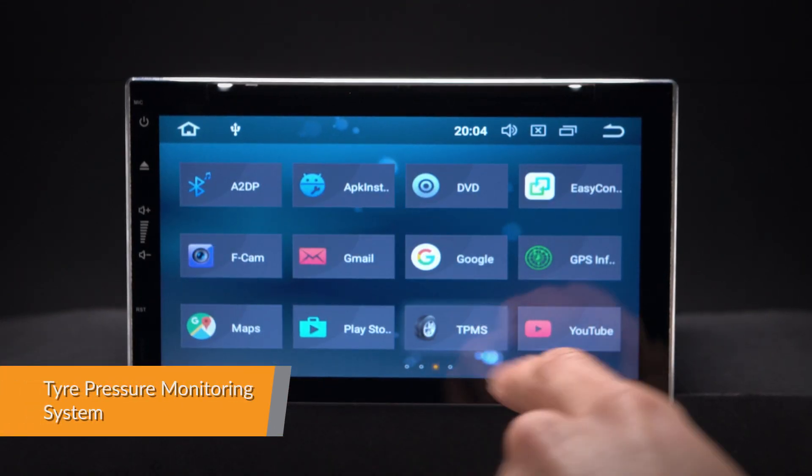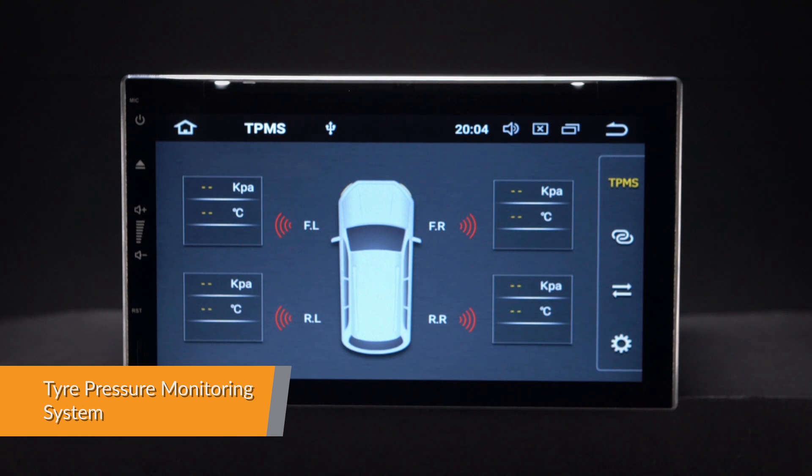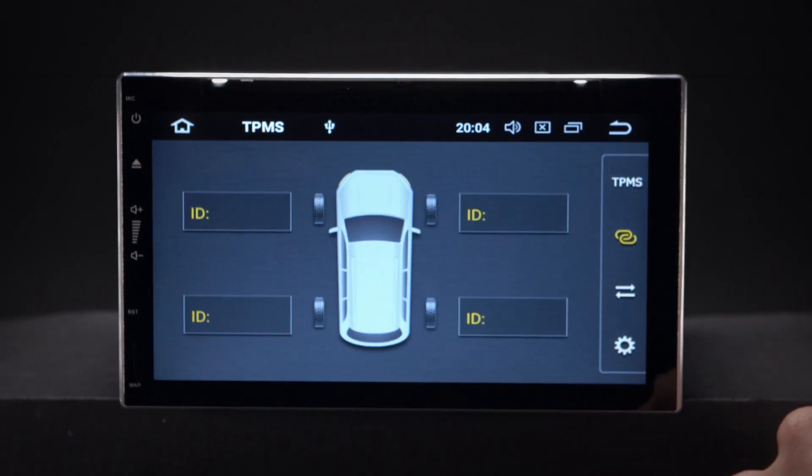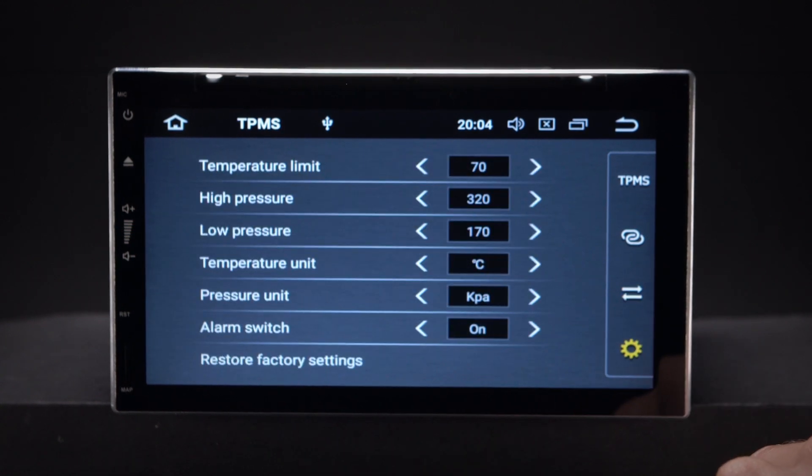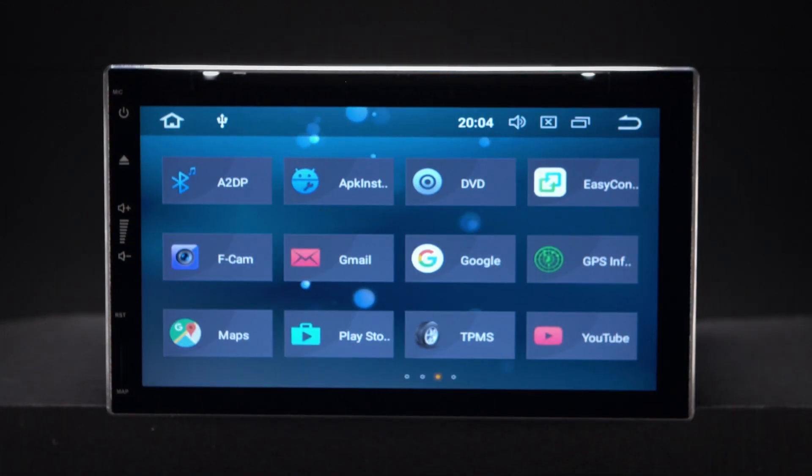With TPMS you can monitor and receive tyre pressure and tyre temperature information transmitted in real-time to the unit's display. A TPMS receiver kit is required, which can be purchased separately.